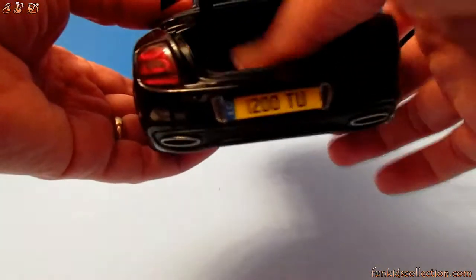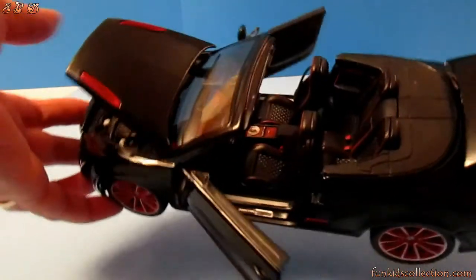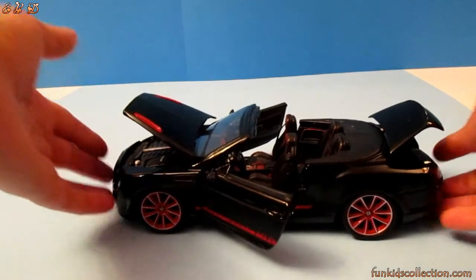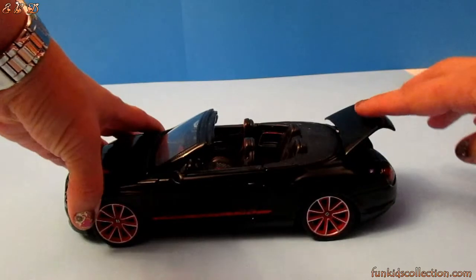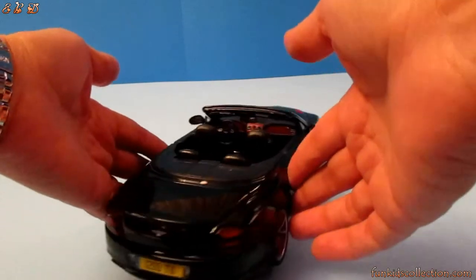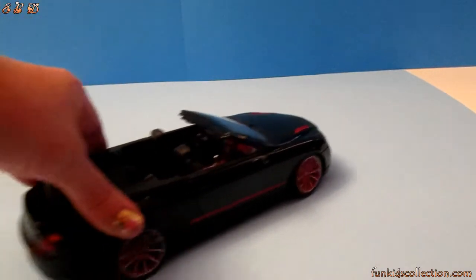That's the back part for the luggage. Let's open the driver's side — it's a super sport, so that's it. Are you guys ready to go for a ride? Because we are ready — let's put the seat belts on!